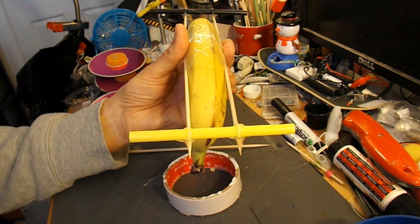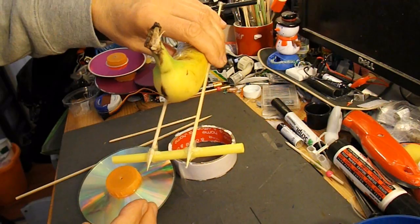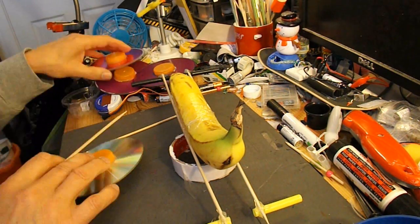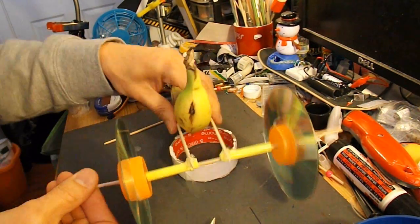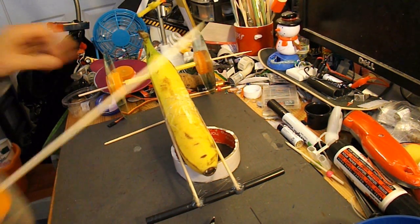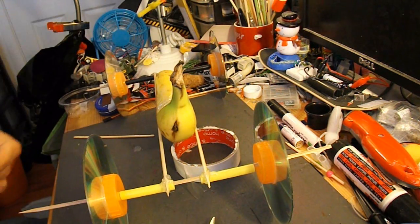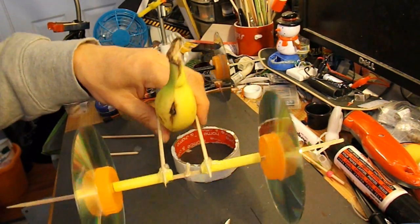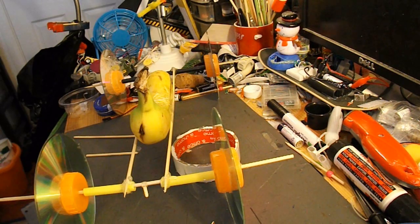Here we go. I need to cut the middle out so we can attach the rubber band to the axle. That's to hook the rubber band onto. That should be long enough — three rubber bands — we'll go and try it out.